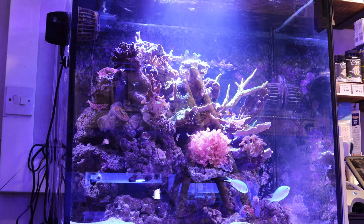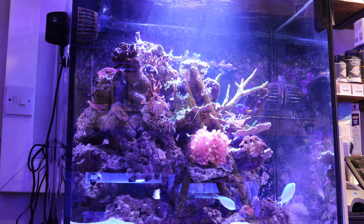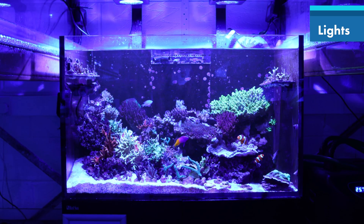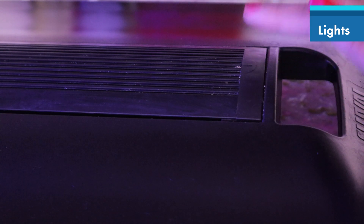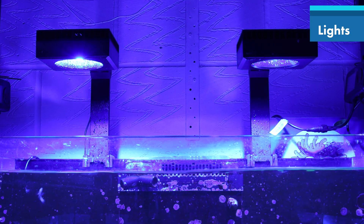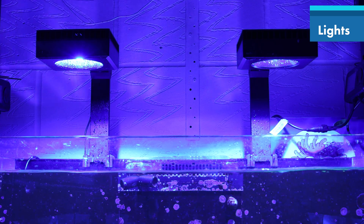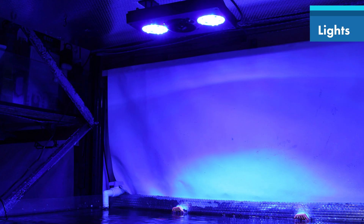Now that we know the daily wattage of some of our tanks, we can look at some top tips on ways you can save energy. One way to preserve energy is by focusing on your equipment, particularly your lights. Reducing the intensity of your lights and reducing the number of hours your lights are on can help decrease consumption. Consider getting LED lights as these are more efficient, and put your lights on a lighting schedule so they are not constantly on.